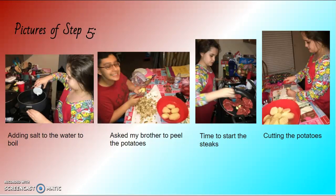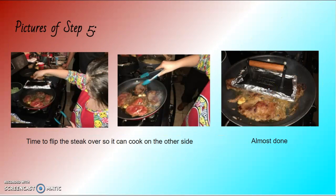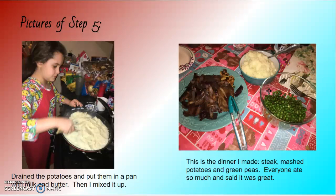Time to start the steaks. Cutting the potatoes into smaller pieces so they cook faster. The steak cooking, then flipping it over to cook on the other side. Draining the potatoes and putting them in a pan with milk and butter, then mixing it up.